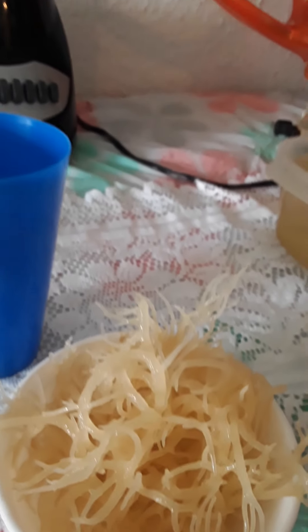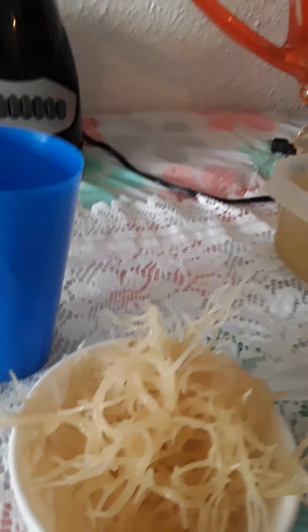First and foremost, I bought the sea moss, and this is what I have. This is what I did to get it like this: I soaked it in water overnight. So now I'm going to put it in the blender with some distilled water.